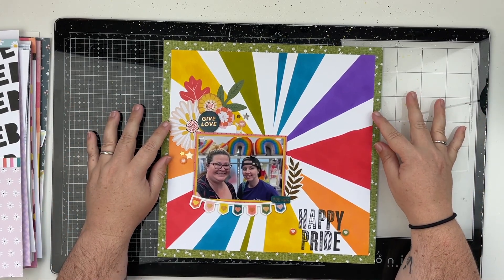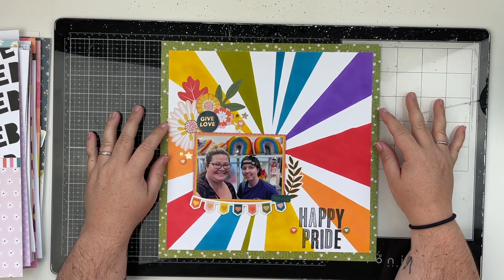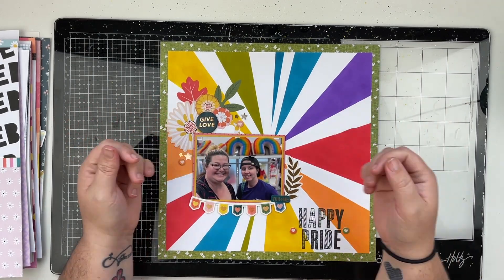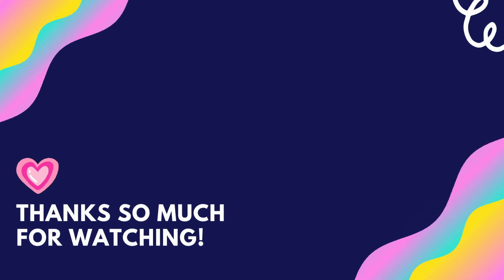If you did enjoy this video, please don't forget to give me a thumbs up and leave me a comment down below letting me know which layout is your favorite that I've created over the past two months. Thank you so much for watching — don't forget to spread love and be kind. Bye, friends!